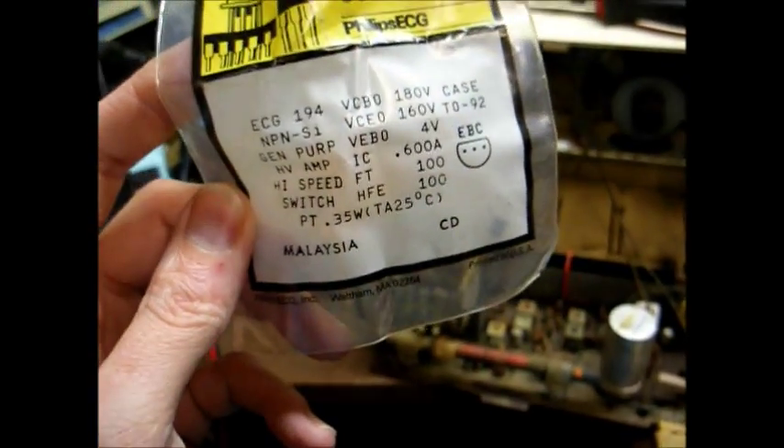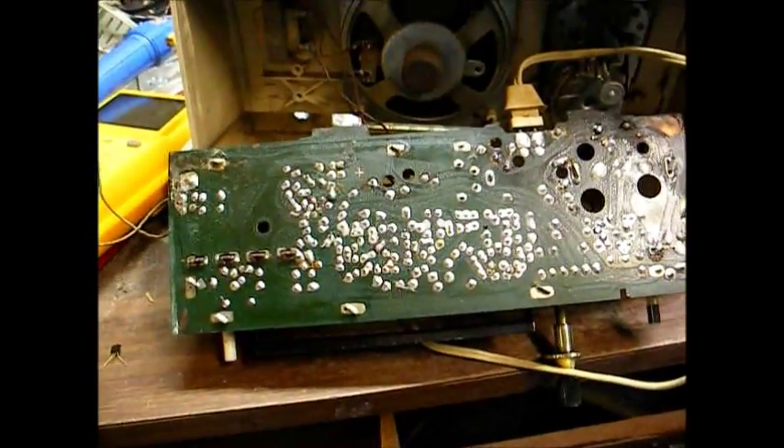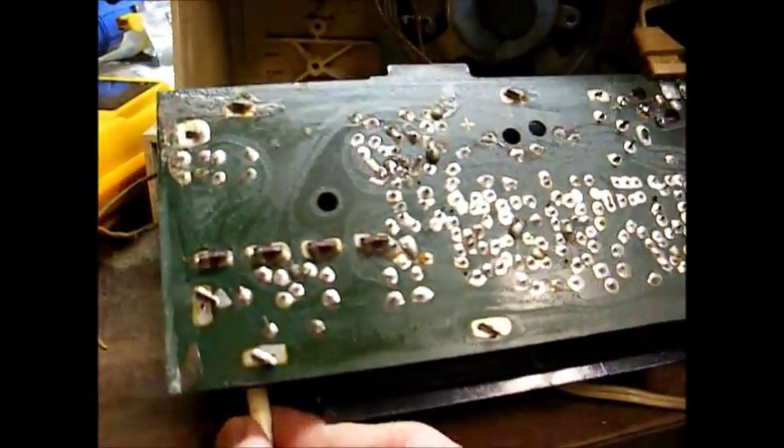Let's put this in and see what happens. Transistor is installed. That sounds promising — I'm getting some reception.